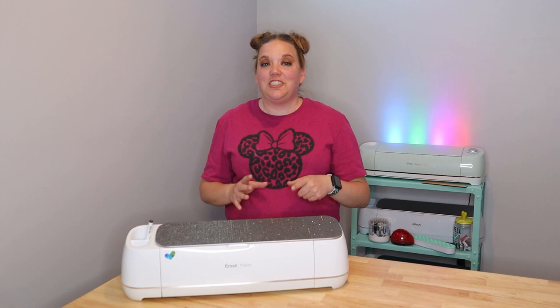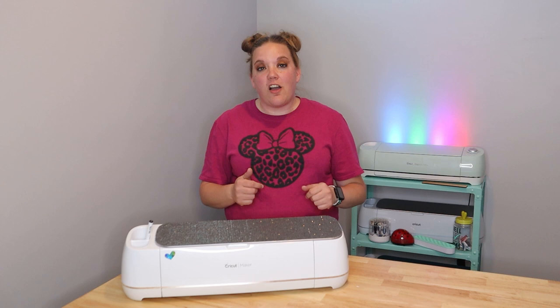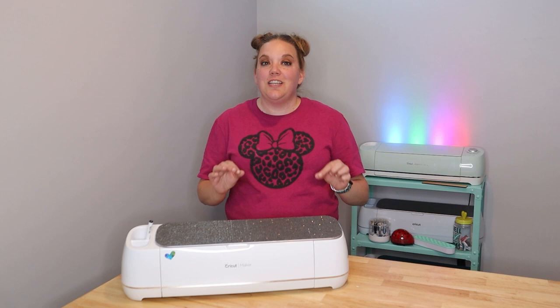And if you missed part one, I will link it up here and in the video's description. I'll also have links for everything that I talk about in the video down below so that you can find it all super easy. So without further ado, let's get started.